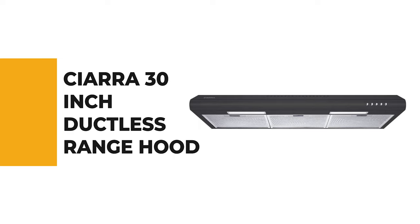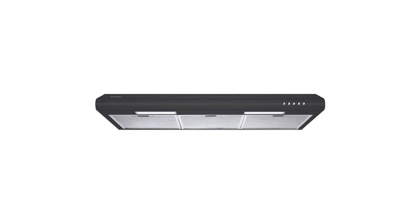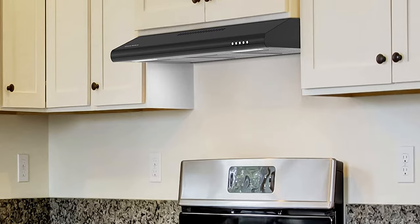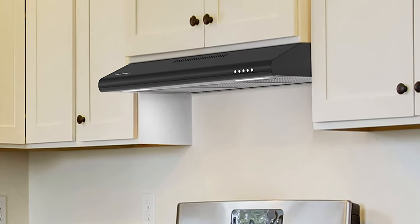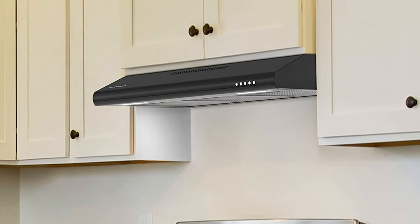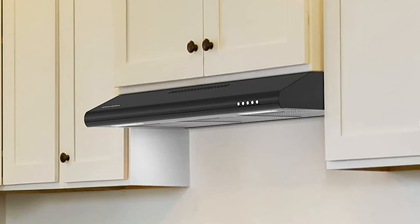For a seasoned home chef, this next product would be too good to turn down. Number 4: the Sierra 30-inch ductless range hood. If having a range hood that can be used as either a ducted or ductless ventilation system is a priority for you, this Sierra 30-inch ductless range hood is worth considering. It is one of the best ductless range hoods on the market and has been made to fit into any modern kitchen.